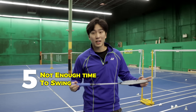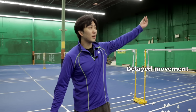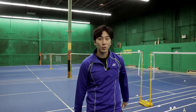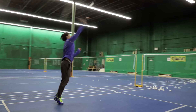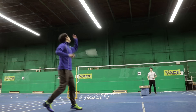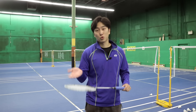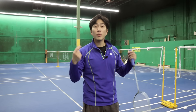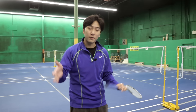The last mistake ruining your badminton smash is you don't have enough time to swing. Many of you move to your position too late, so when the shuttlecock comes, you don't have enough pre-swing to generate power and you're hitting at an unoptimal point in your swing. In that demo you saw smashes where I swung very late because my racket was down and I didn't have enough power. What we want to do instead is hold in position ahead of time so we have time to pre-swing and generate that power.